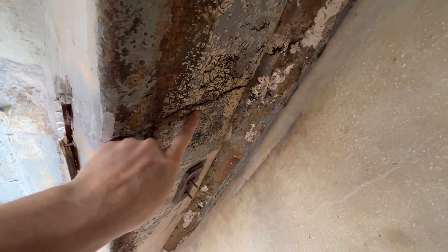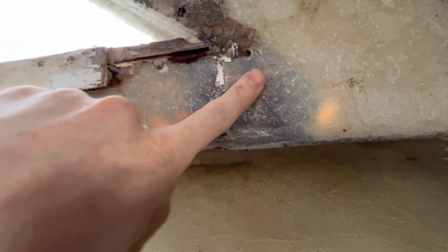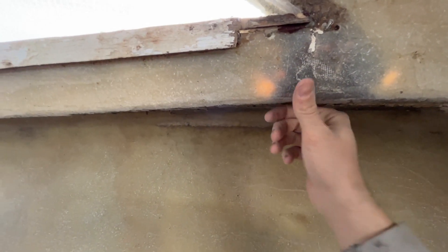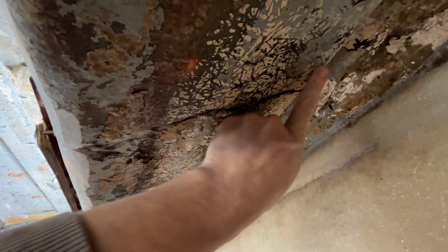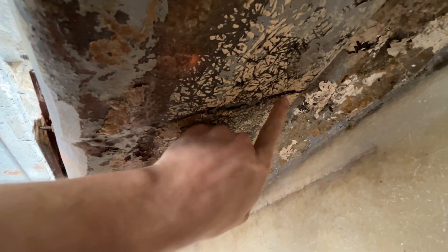I don't know if you can see it on the camera but there's a nice crack going along there. It looks like they've done a decent job on the window area - they've sanded it down and put some material on. There are a couple of light patches that could be the gel coat. Feels alright. But you can still see the paint on it, so that's going to be a bit of a job there as well.